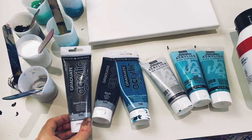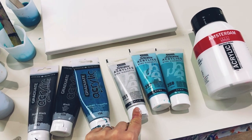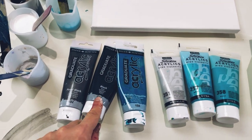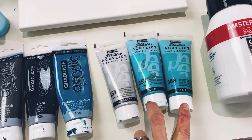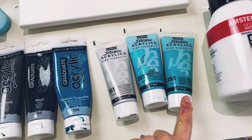In the base color I'm using Daler-Rowney Pearl Black, I'm also using silver by Pebeo Studio Acrylics and Amsterdam White. Then in the design I'm going to have a hint of black - Daler-Rowney Black, Daler-Rowney Phthalo Turquoise, and then two Pebeo Studio Acrylics colors: iridescent blue-green and iridescent green-blue.